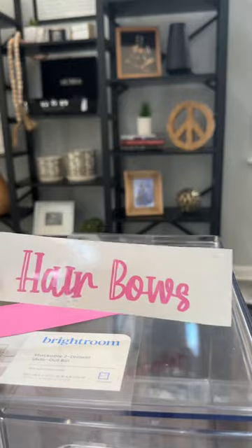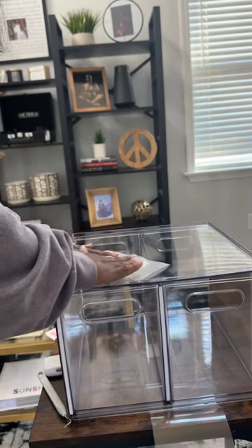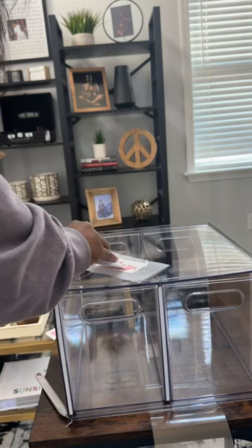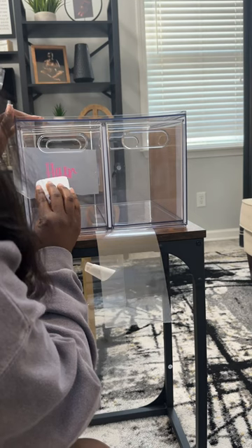Growing up, I always had a hair bow box. I knew when my mama said 'get the hair bow box,' it was time to get my hair combed. And it's a great way to keep all of Emery's hair bows and hair accessories organized and separated.